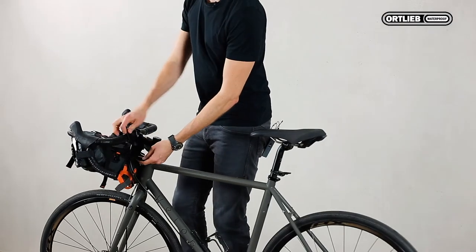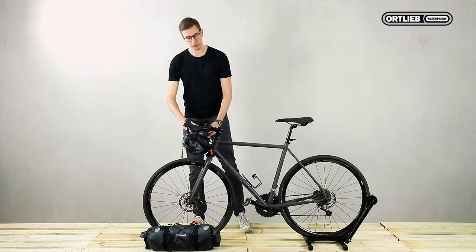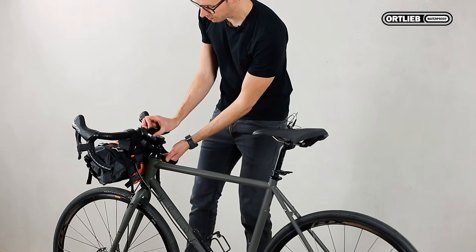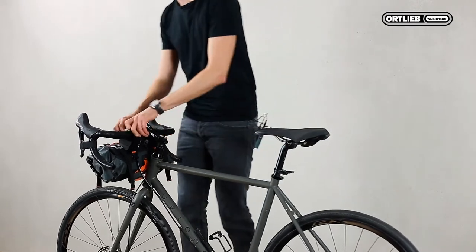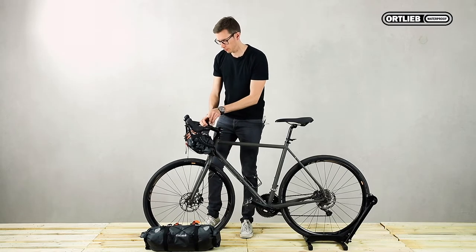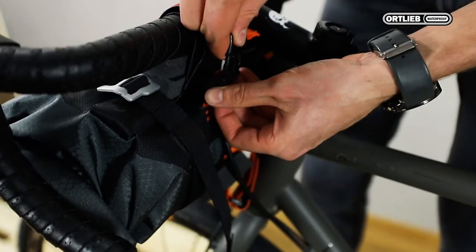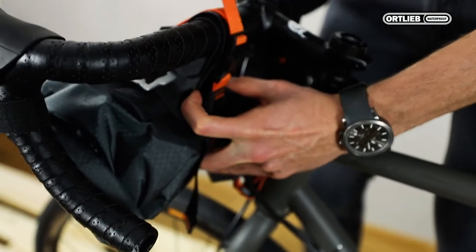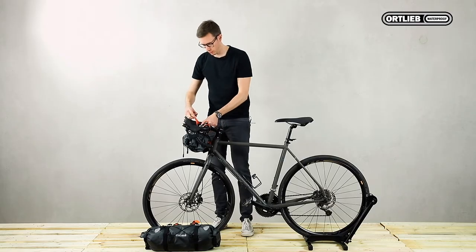Ideally you will fix the first velcro strap loosely. Then you'll have both hands free to adjust the straps and fix them tight. Fix it tight and secure. Adjust the bag, place the straps on top, hold them tight and close. The same on the other side.